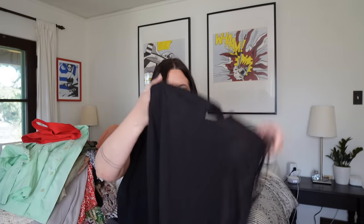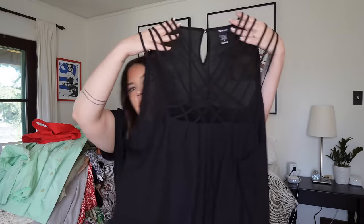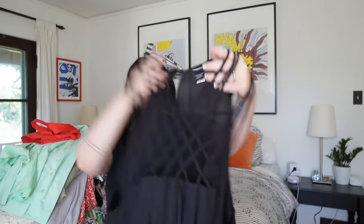Next up — a cute little Torrid piece. It's size 4 which I believe is a 4X in Torrid. The front is all straps — that's all straps up front and then the bodice starts right there. Super cute and in perfect condition. Probably $25 to $30 on this. It is going to be a little bit limited just because the entire front is that strappiness — wearing a bra underneath is going to be tough. You'd probably have to do boob tape or wear something intended to be seen underneath. But very, very cute.